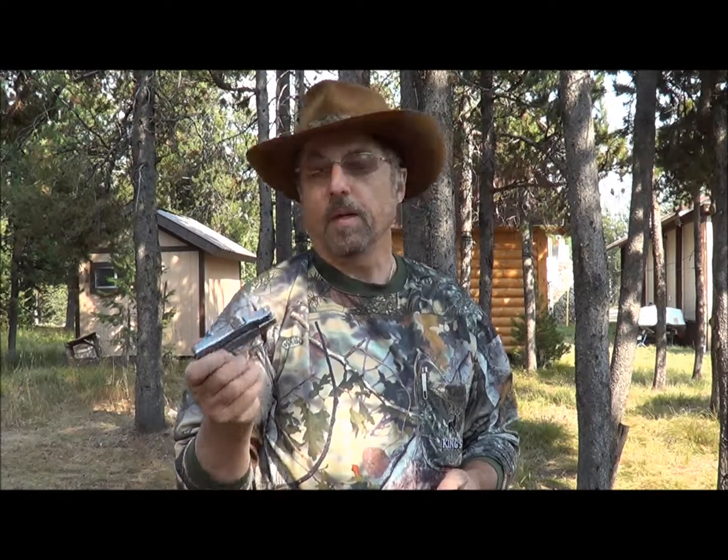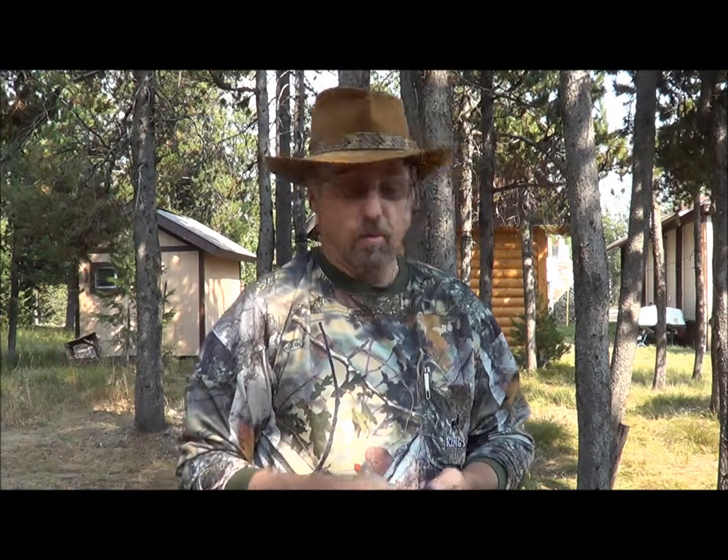I take a multi-tool with me. This one happens to be a Buck — I've also got a Leatherman, but this one's a little bit lighter so I take this one. A multi-tool is always good when you're out in the field. I remember one time Carl and I were back in with some horses, and we found a barbed wire fence in the way. We used the multi-tool to undo the fence from the post so we could scoot the horses underneath it and then put the fence back up. It comes in handy in a lot of ways.